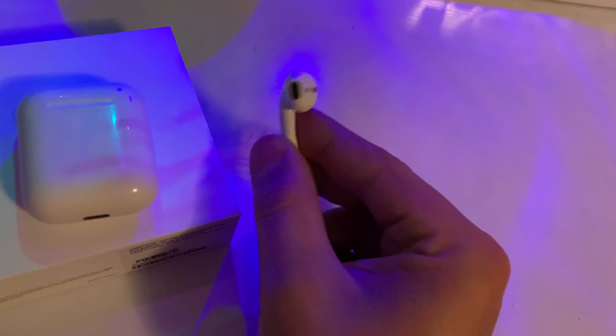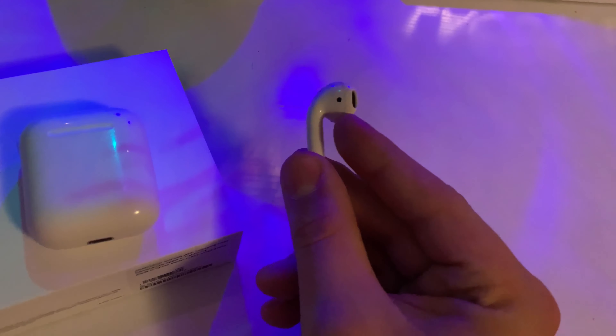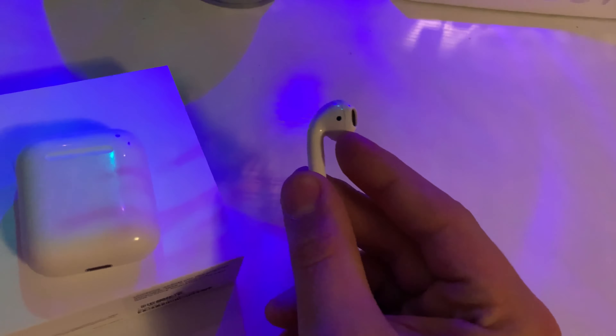The actual AirPods are extremely good. The noise quality is good, and the time it takes to turn on the sensors is about one or two seconds — not extremely long. The bass is good; everything's good about the actual AirPod.